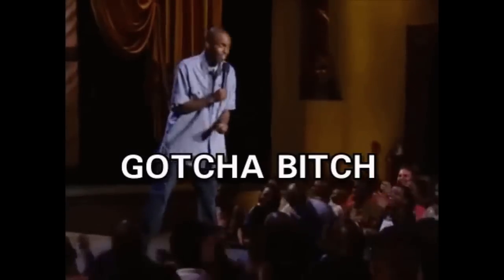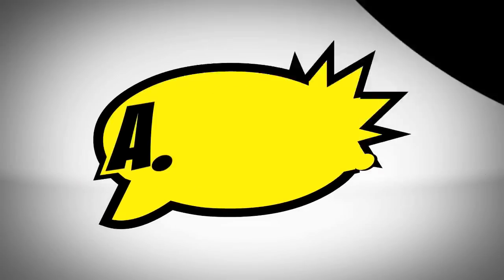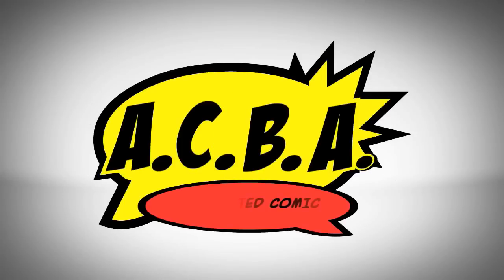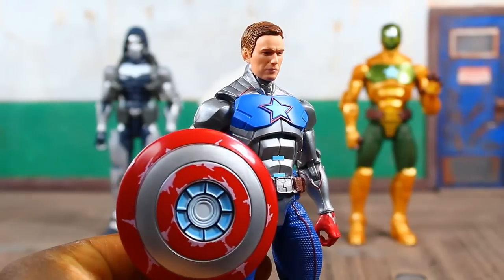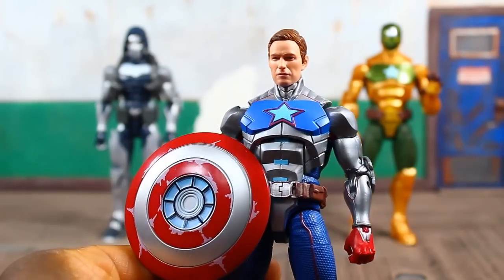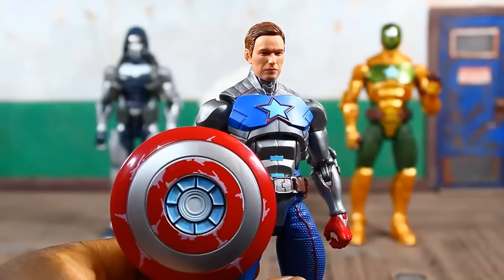Definitely not a figure I really care about, but you'll need him if you want to complete the Mr. Hyde builder figure, so you'll have to pick him up. Thanks for hanging out — as always, rate, comment, and subscribe, hit that bell, and until next time, peace. And there's the Gamer Verse Captain America head sculpt on a Civil Warrior body.